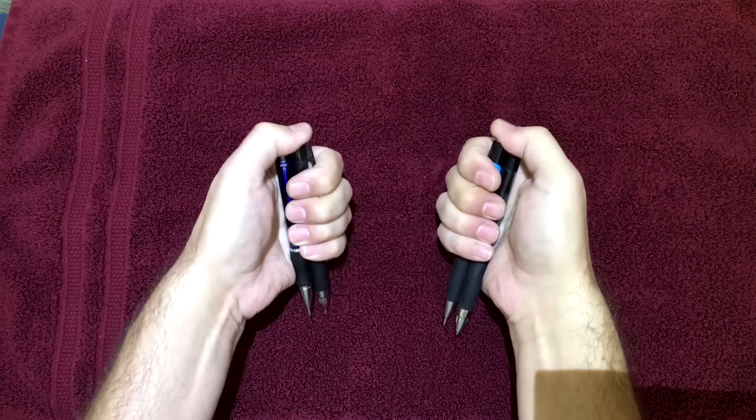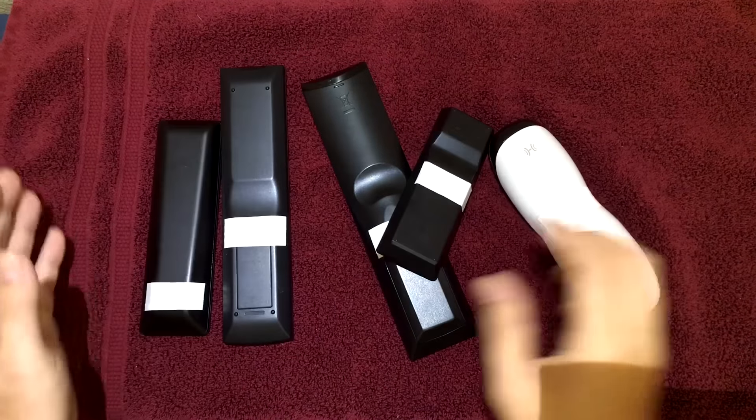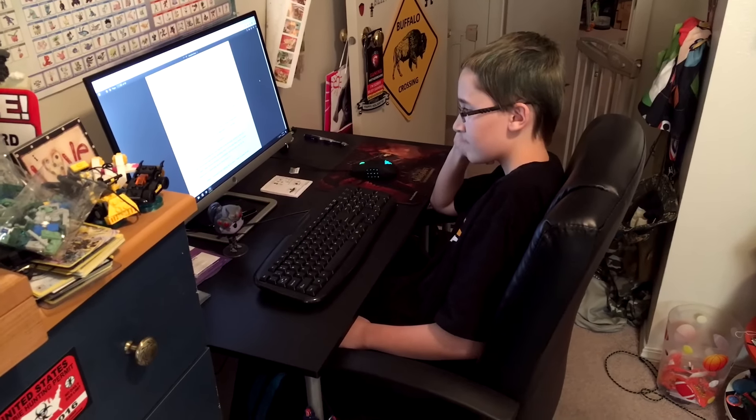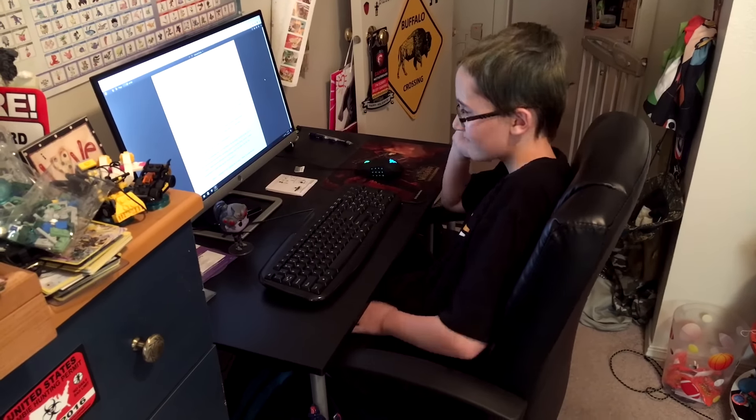Are you a pen clicker? Do your remotes look like this? Do you need a break from homework? Well, we have just the thing for you!